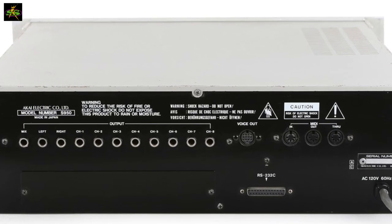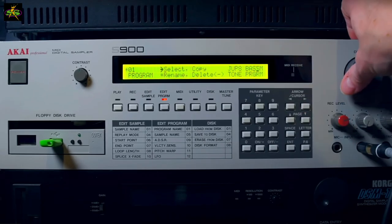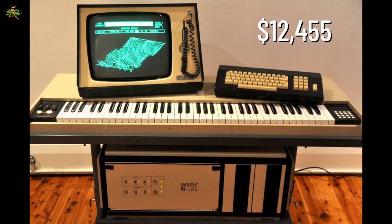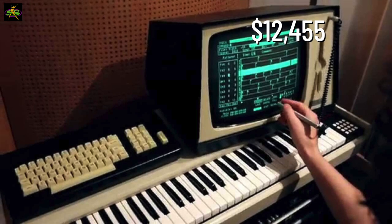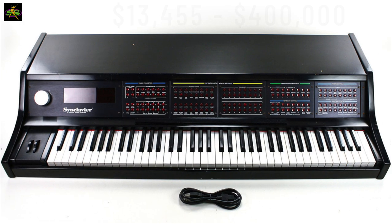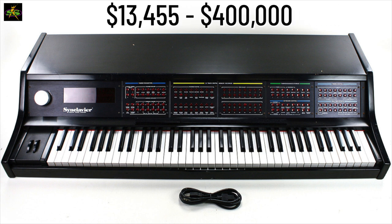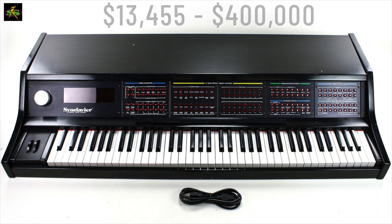Before that time, there were other samplers, but they were expensive, particularly the big ones. The Fairlight was pretty expensive — about $13,000. It had a big computer under the keyboard and a pen for the monitor to draw lines in. Then there was the Sync Clavier — awesome, expensive, but it can do everything. I couldn't afford that. No way.